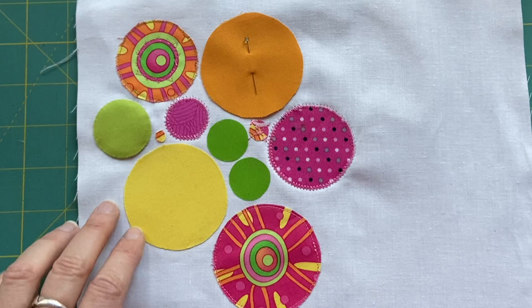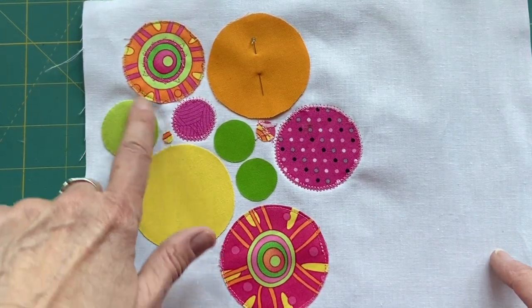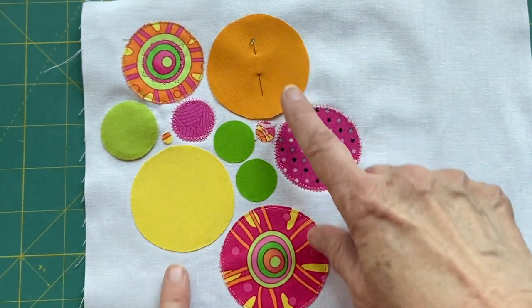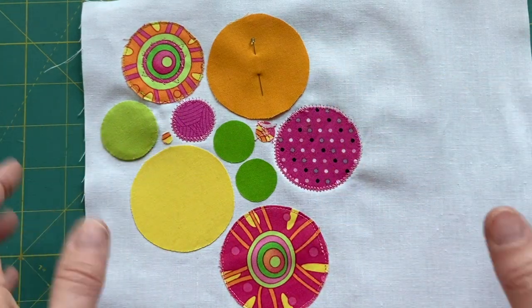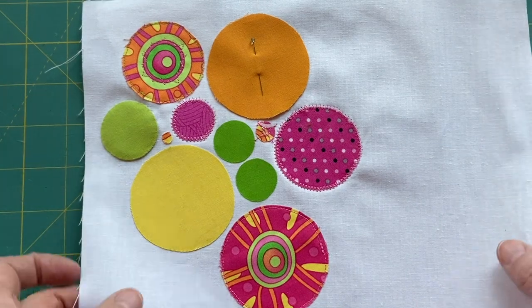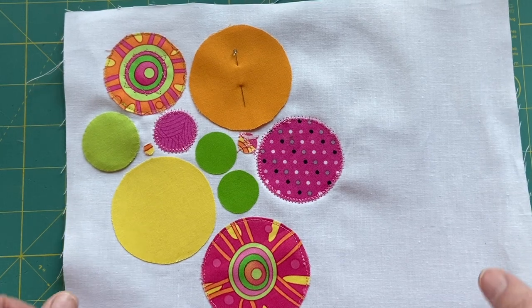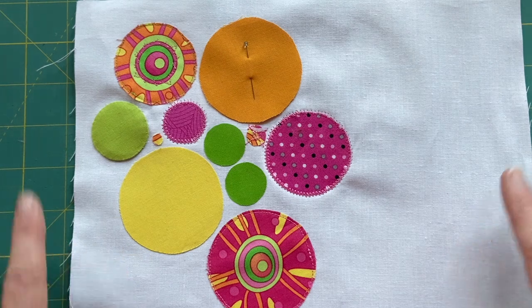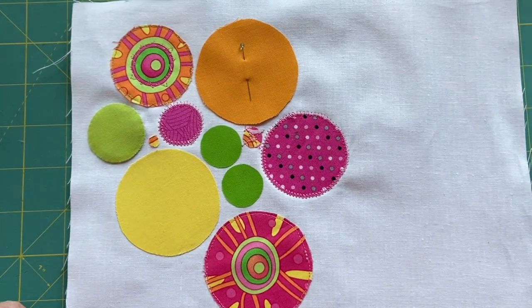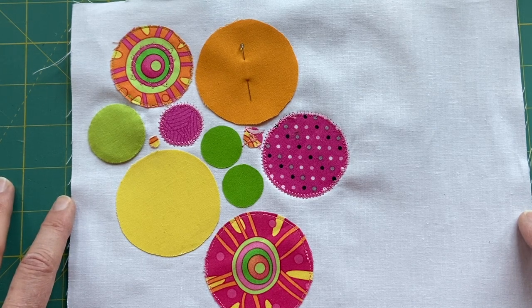We're not much further than before — life took a turn for the chaotic, with yard work happening all around the house. I did hand-appliqué one circle on and I just really do like the look of hand appliqué. I have a couple other ideas about embellishment for these circles that I want to try out and see how they look with a lot of circles around, so that's something we'll do next week — assuming the chaos has settled. I hope to see you next week. In the meantime, be well, be safe, be happy, be quilting. Peace out.